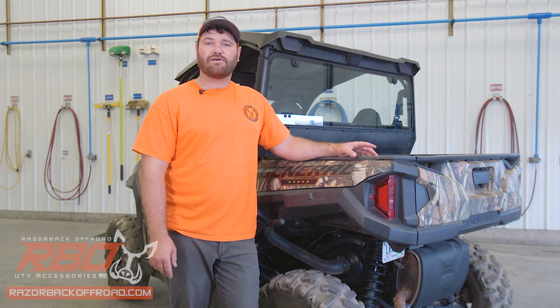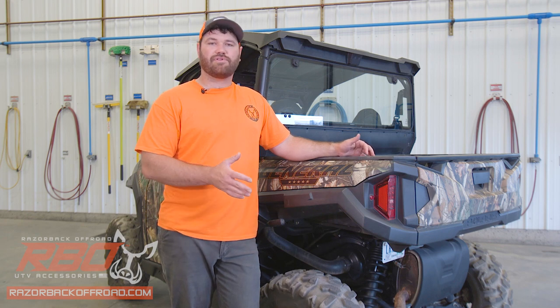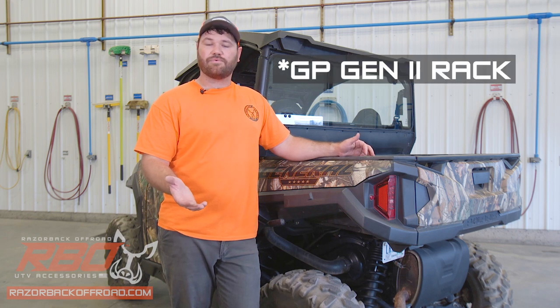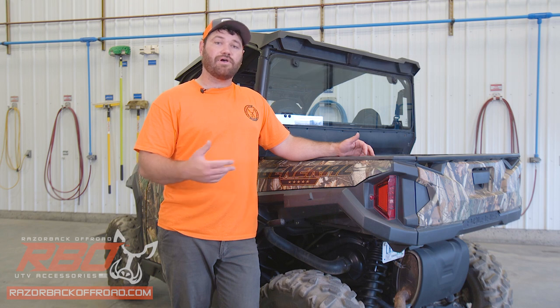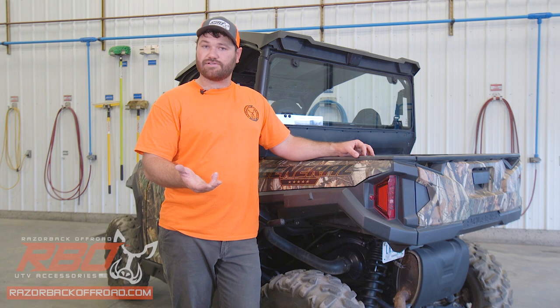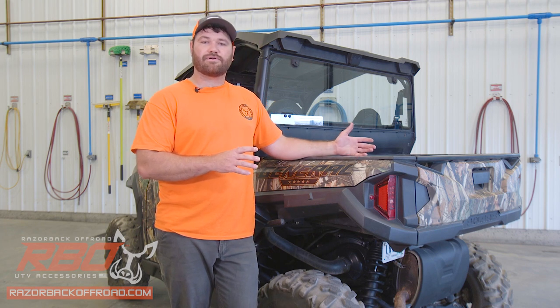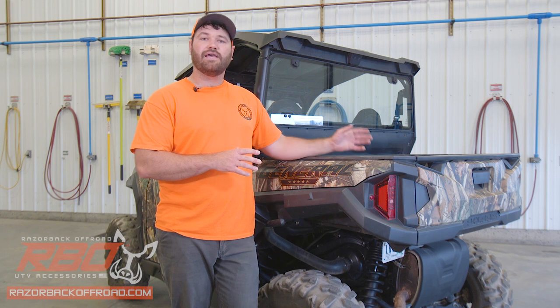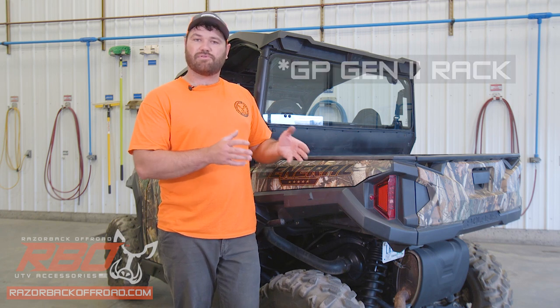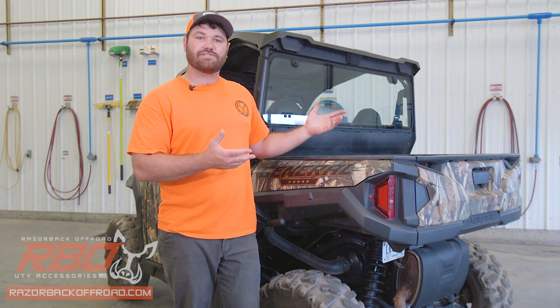Recently at Razorback Off-Road we came out with two brand new racks for the Polaris General. We have the Polaris General Cargo Rack, which does not include a tailgate, and we also for the first time have included the Polaris General Expedition Rack, which does include the tailgate. We're going to be doing the video for the Expedition Rack today, but this video will also work for the Polaris General Cargo Rack.